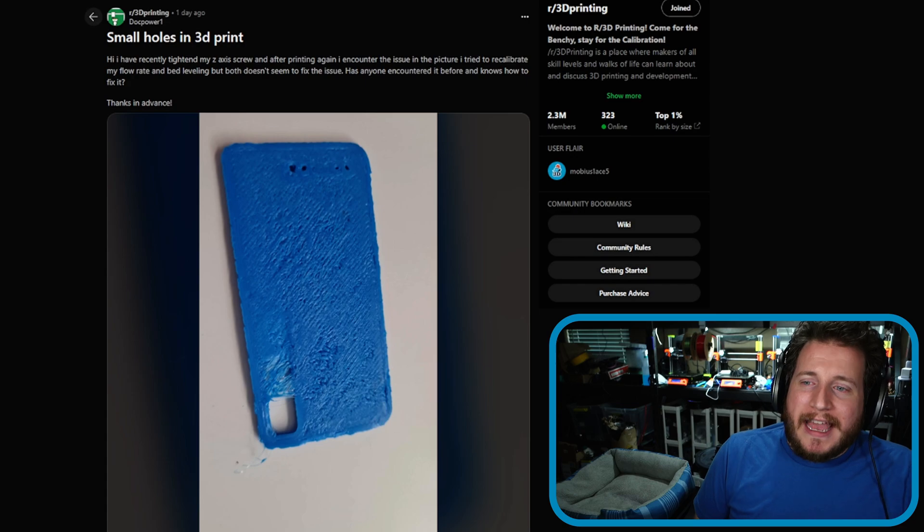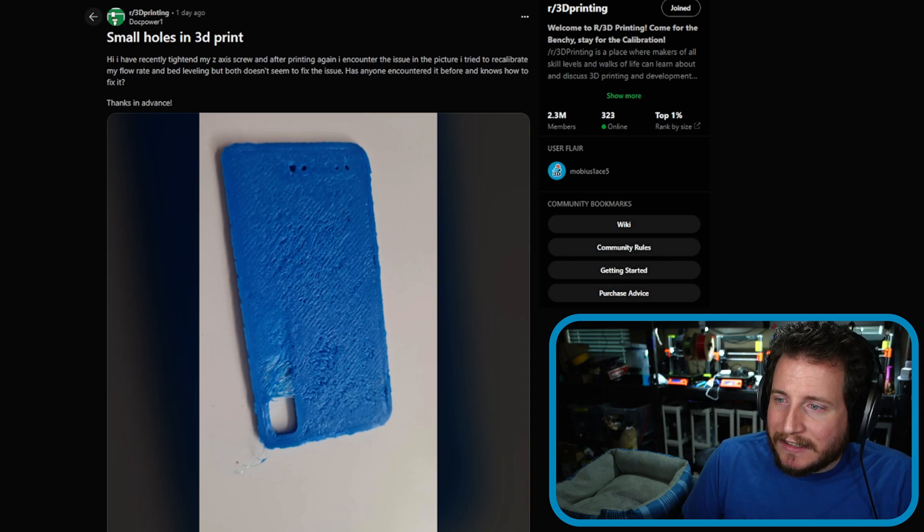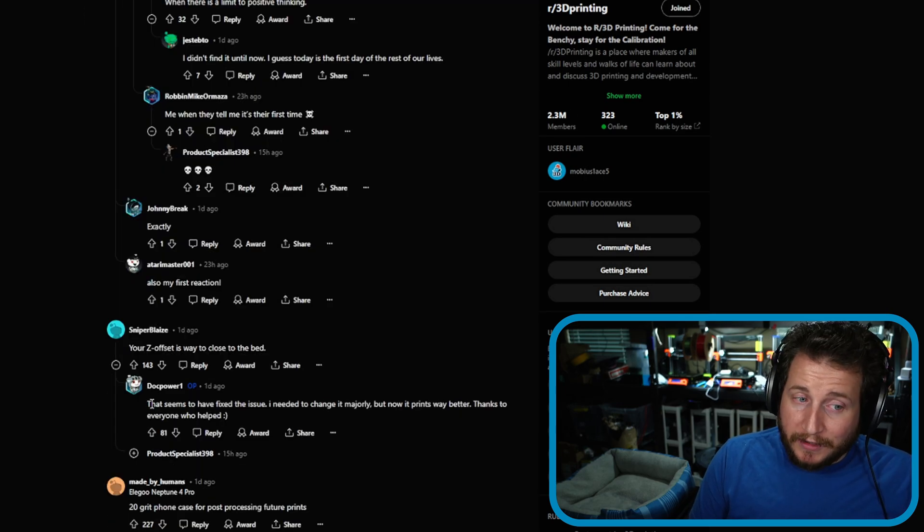Last but not least, a fail from the 3D printing subreddit: small holes in 3D prints. The user says they recently tightened their Z-axis screw and encountered the issue after printing. They tried recalibrating flow rate and bed leveling but neither fixed it. Looking at the picture — you need to clean your bed. It's way too close and nothing is sticking. It appears to be mostly Z-offset related. Make sure you set your Z-offset right — we'll card to a video on that. The other part is bed prep, and maybe we should do a full video on that too.